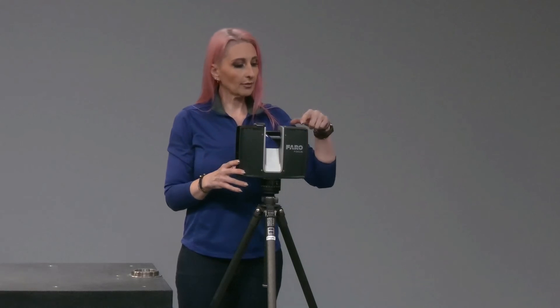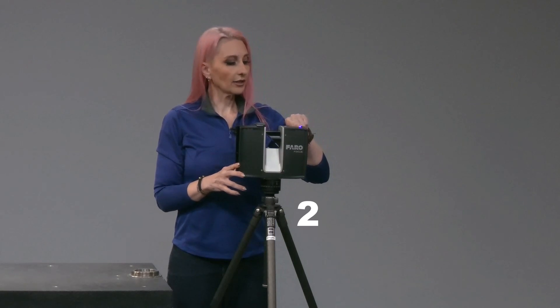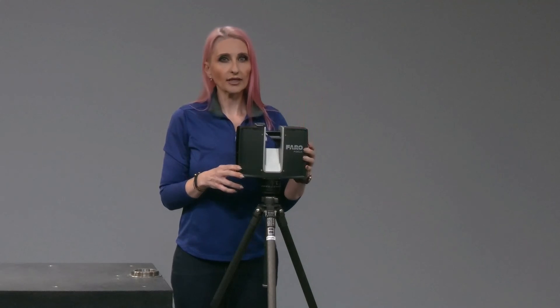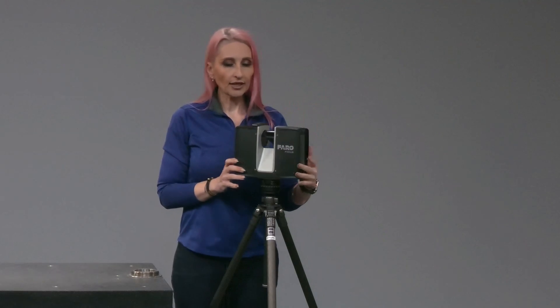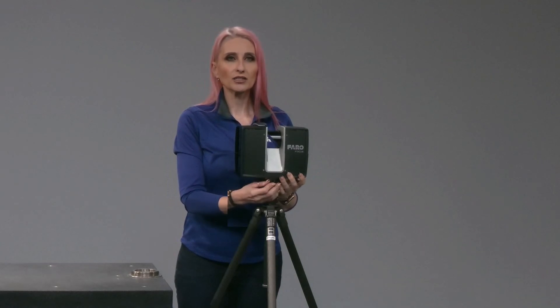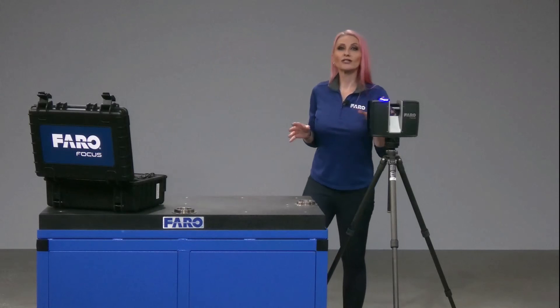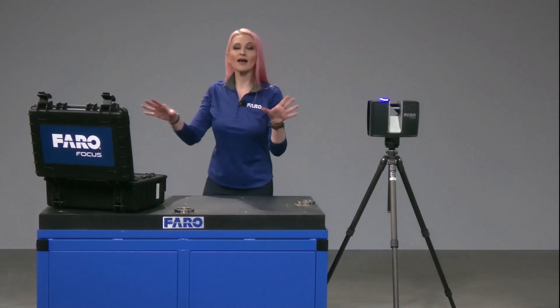Power the scanner on by pressing the power button for about three seconds. It will blink blue on top while it's booting up. A solid blue light tells you you are ready to scan. Rotate your scanner to an appropriate starting position and twist to lock the scanner into place. You're now familiar with the Focus Premium and everything in the case.